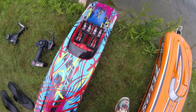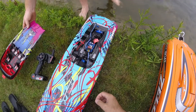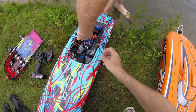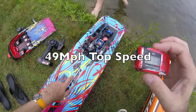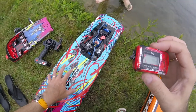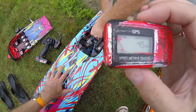Okay, so moment of truth — 49 miles an hour! 49 miles an hour, so that's how fast the M41 Widebody is on our first speed test. I hope you like this short speed demo — 49 miles an hour, that's not bad.